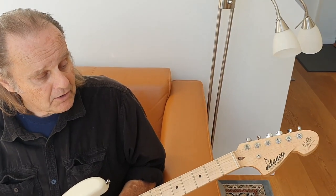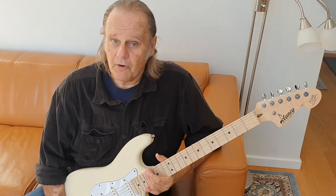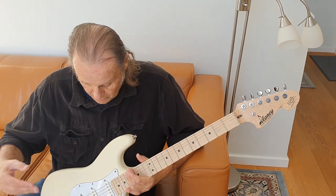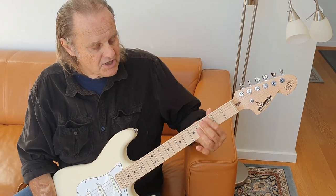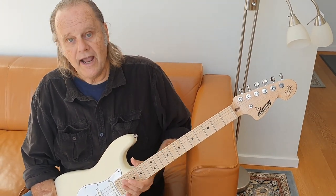First off, Michael took my old Stratocaster, the one that's on all my albums, the one that's gone from white to just beat to hell, and he did precise measurements on the neck on that thing.